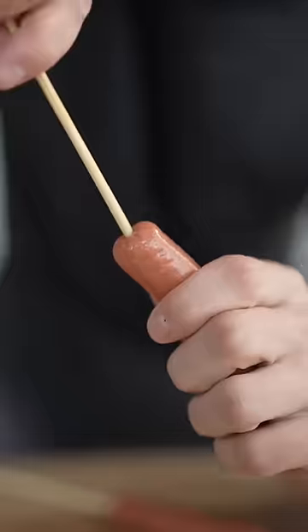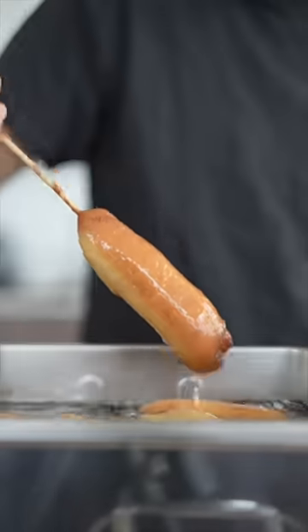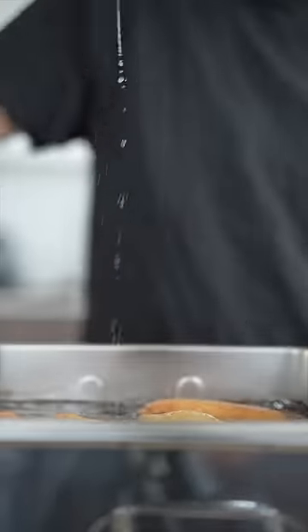Now grab your wieners and shove those wooden sticks right up their butt. Now you can dip them — dip those wieners — then drop them straight into your oil at 350°F. Once those wieners get nice and golden brown, pull them out.